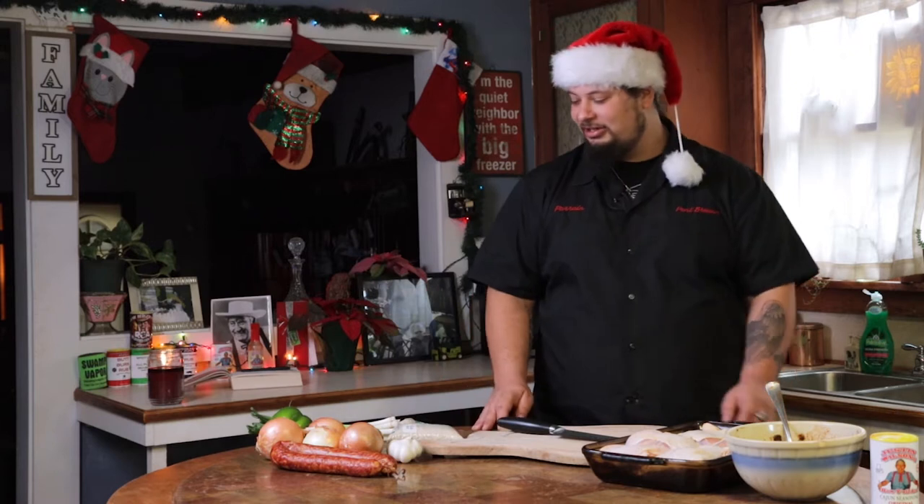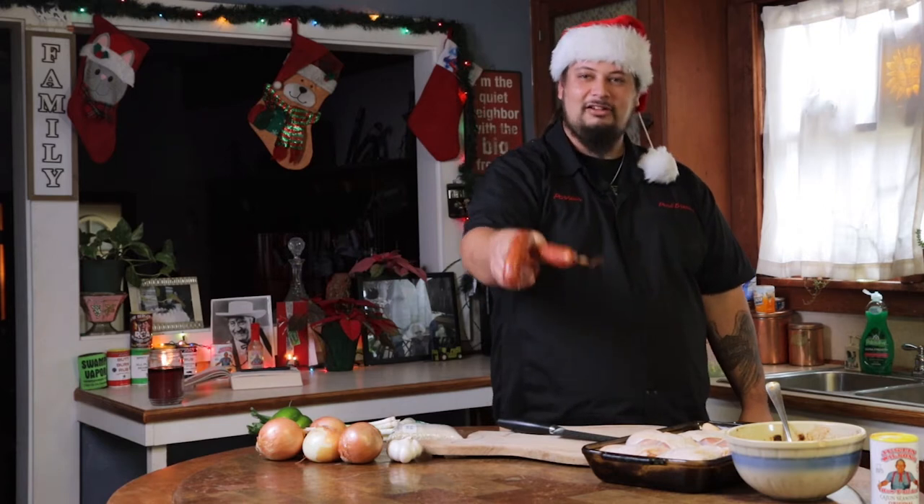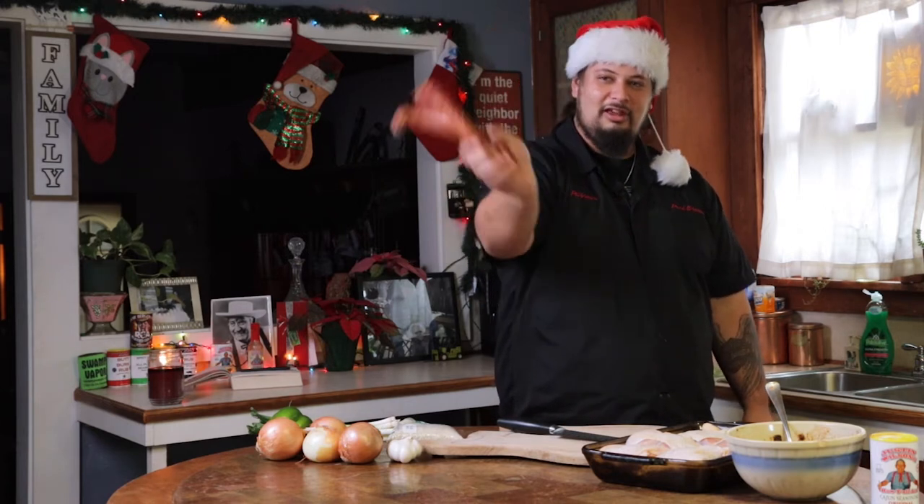Now, I'm going to tell y'all what y'all need, starting with some sausage. You can get some Savois or Richards or whatever you like, but I got this from the local meat store here in Appaloosa, so it's extra good.